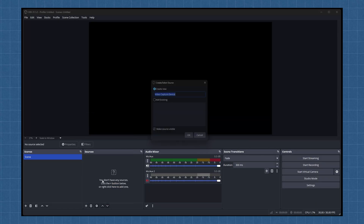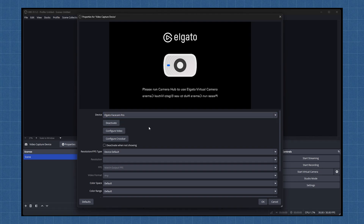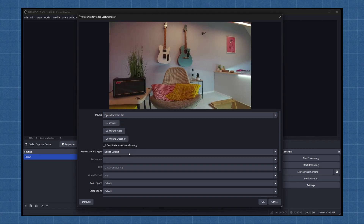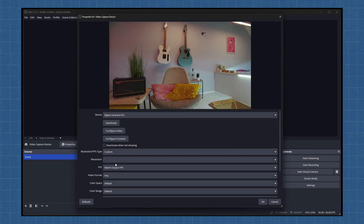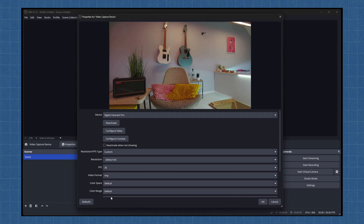To bring it all together, let's create our scene. In the Sources panel, click the plus icon and add a Video Capture Device. Select your webcam and configure its settings — this will depend on your specific camera, but you can usually adjust resolution, exposure, and color right here. Try to match the resolution and frame rates to the output resolution and FPS you configured earlier. And that's it — but before you start recording for real, let's validate our setup first.